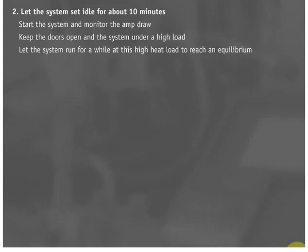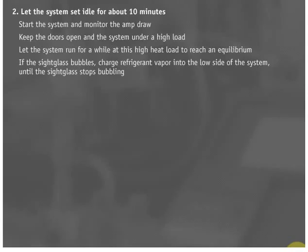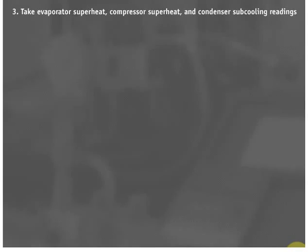Rule 7: Let the system run for a while at this high heat load to reach equilibrium. If the sight glass bubbles, charge refrigerant vapor into the low side of the system until the sight glass stops bubbling. Rule 8: Take evaporator superheat, compressor superheat, and condenser subcooling readings.